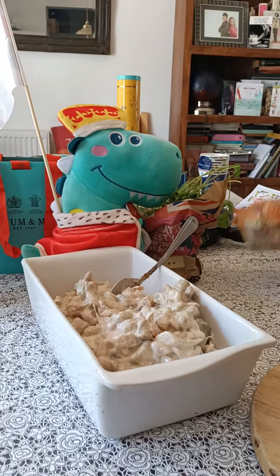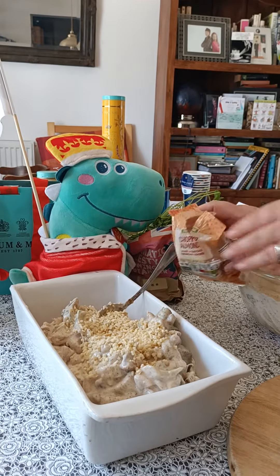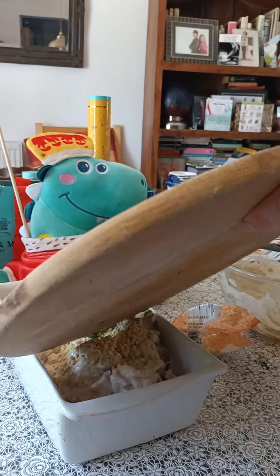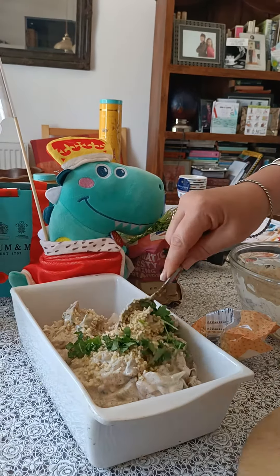Then I'm going to add some almonds, mix it all in, and my chopped coriander. And I'm going to mix it all in together.